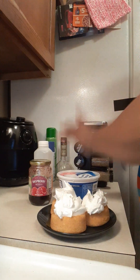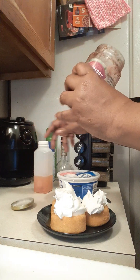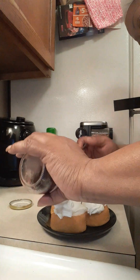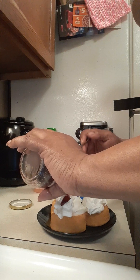I forgot — I go back in with the topping, just a little bit, to make it look pretty. So easy and decadent!